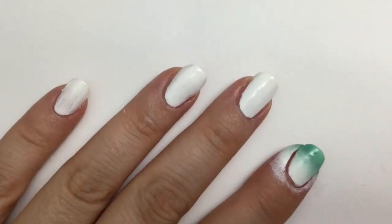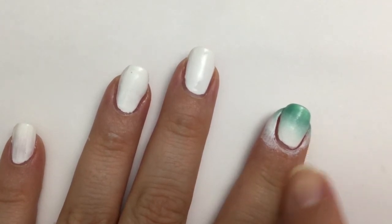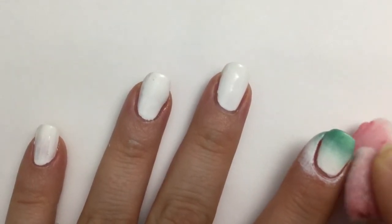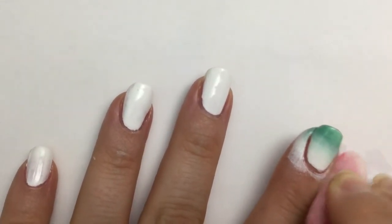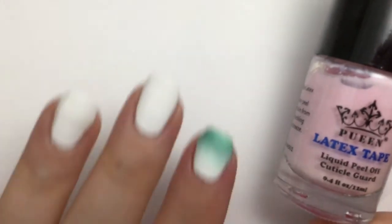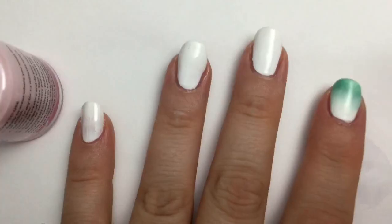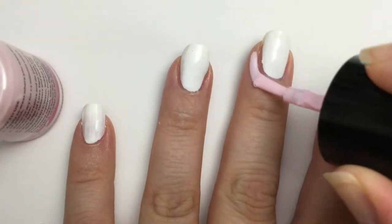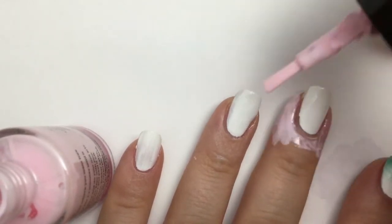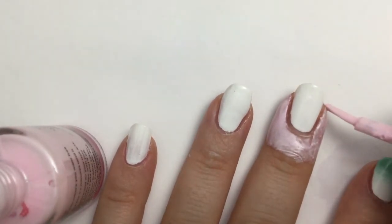Now we're going to repeat with the other nails. Here's something I forgot to do — I forgot to put some peel-off latex on my skin. So for now I'm just going to go ahead and rub this off very carefully. Try not to touch your nail. You soak a cotton pad in some nail polish remover and clean your skin off. So that I won't have to do that with my other nails, I'm going to paint some of this liquid tape on my skin. Try not to touch your nail when you do this because when you peel up, it'll peel the polish off too. You want to just get the skin and only the skin, but get as close as you can.